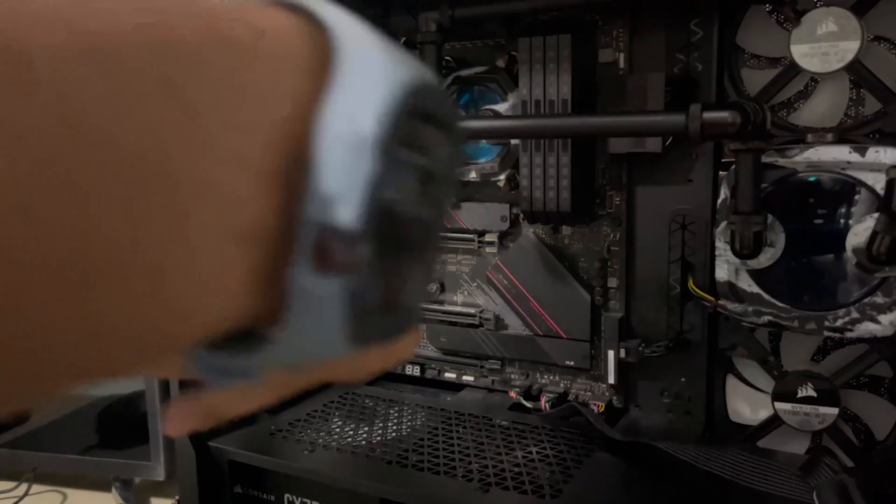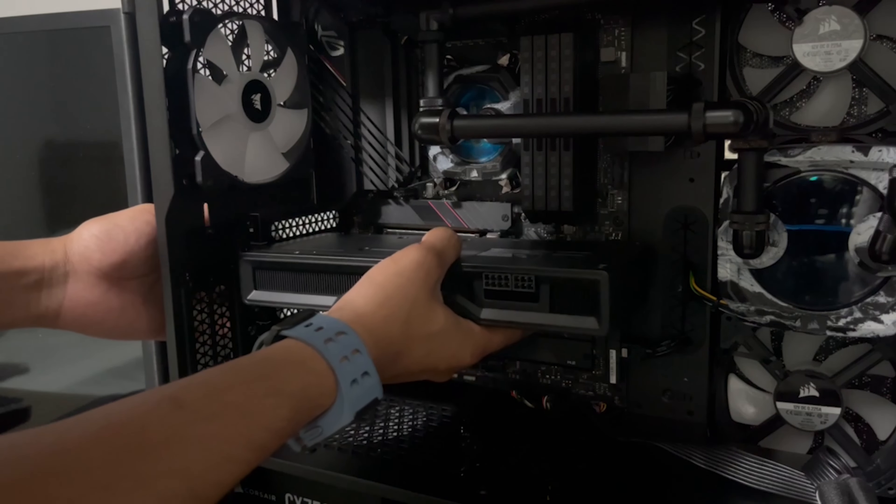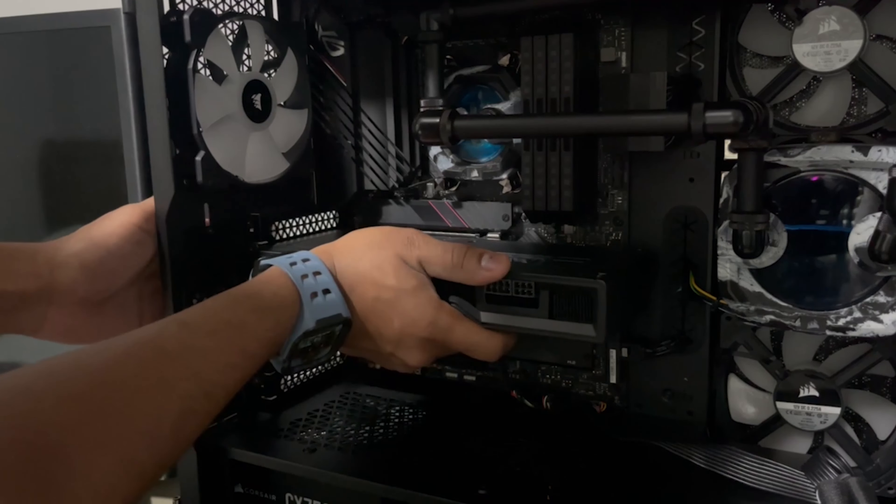For my first test I went ahead and checked out how loud the fans are on the two cards. I ran both of them at 25% speed and then also at 100% speed. Here's what I got.